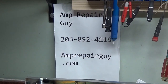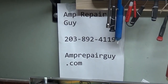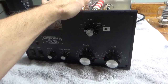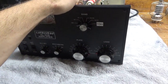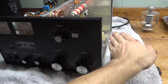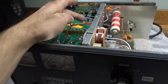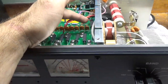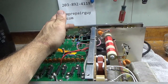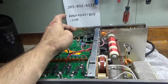Here we have another Ameritron AL80B amplifier. It needs a new plate-tuned air variable capacitor, new gas discharge tubes at the base of the tube socket. I will replace the series glitch resistors, and also put in a new SO-239 connector for the output connection, since it's not making a strong connection to a brand new PL-259 connector.